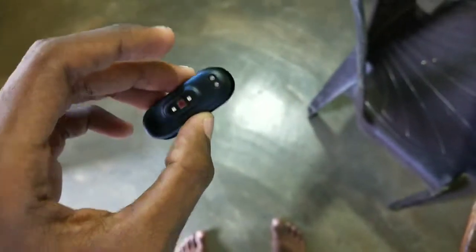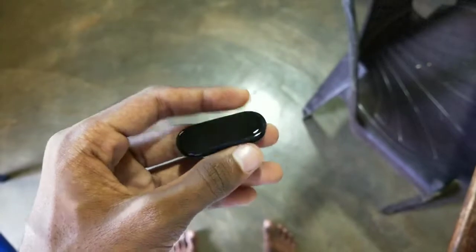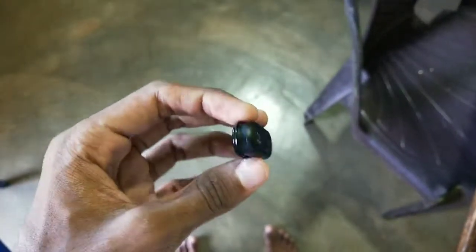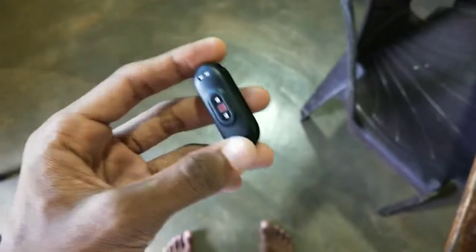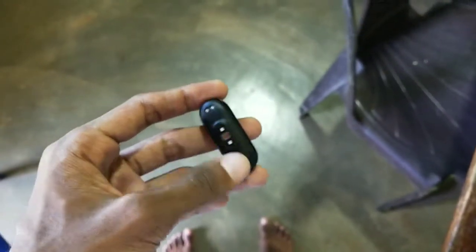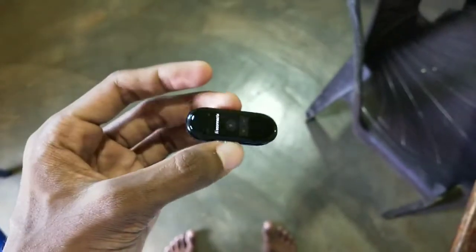Hi friends, welcome to my channel Tech in Maliyanam. I am going to share this video about the MI Band. During the E-Festival, I am going to purchase this MI Band 4, and I am going to share this video covering the AMOLED display.